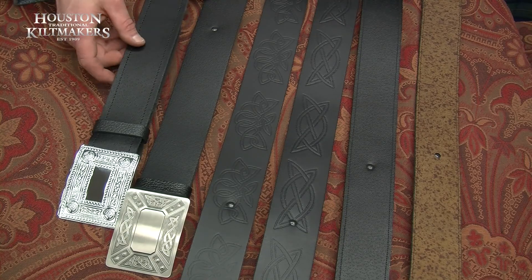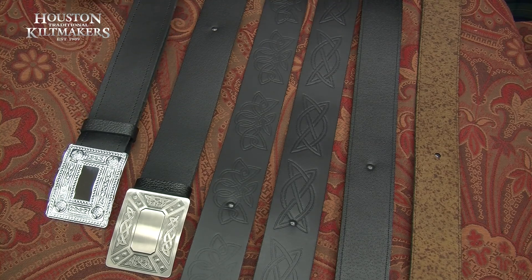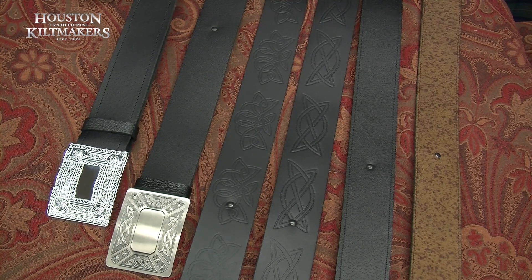The belt buckles. Generally belts we recommend to wear with all kilt packs. If you take your jacket and waistcoat off you're bare, so you're always better to wear a belt buckle. It finishes your outfit off.